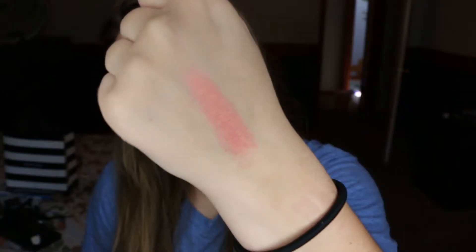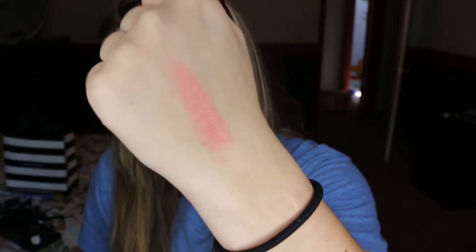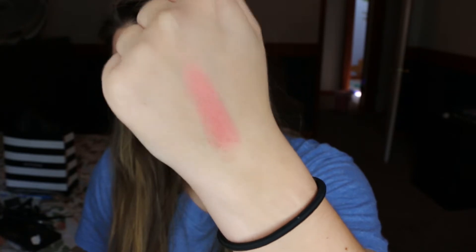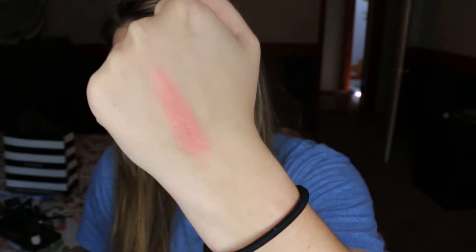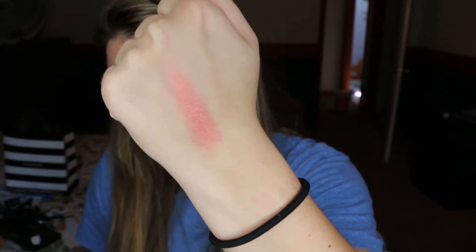The first shade I'll be swatching is Rose Spritz. As you can see it's very luminous. This would be great if you didn't want to put a highlight on but you wanted something highlighting — you can use this as a blush and it would also give you a really nice glowy effect to your skin.